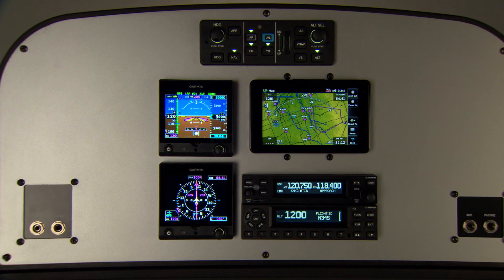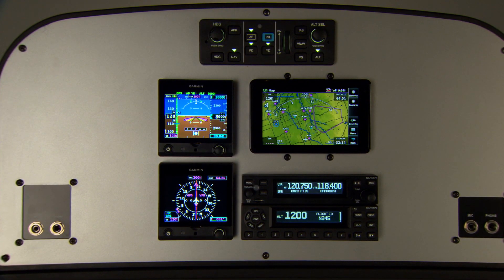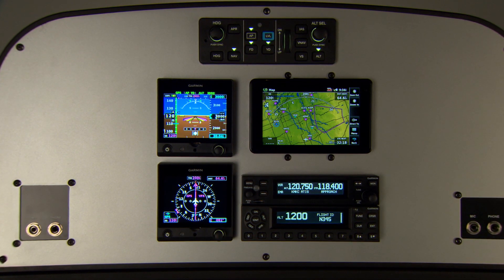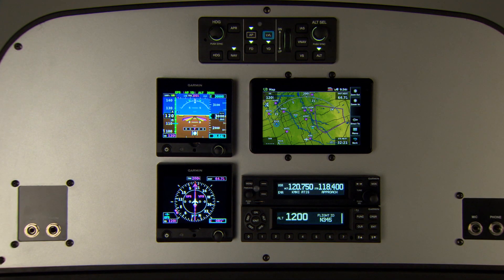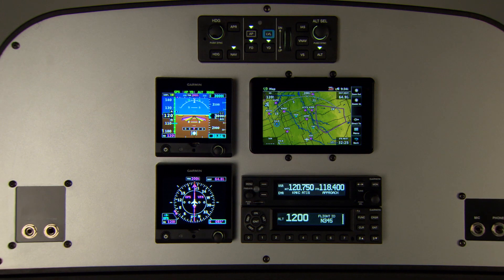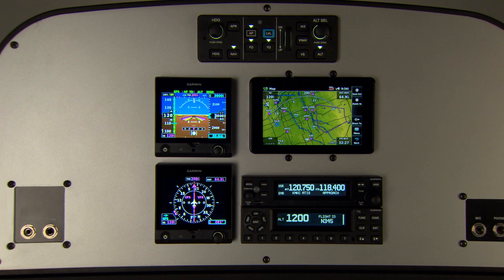So let's take a look at the value provided by the G5 Electronic Flight Instrument, Garmin Autopilot, AERA 660 Portable GPS Navigator, GMA 245 Audio Panel, GTR 200 COM Radio, and GTX 345 All-in-One ADS-B Transponder.